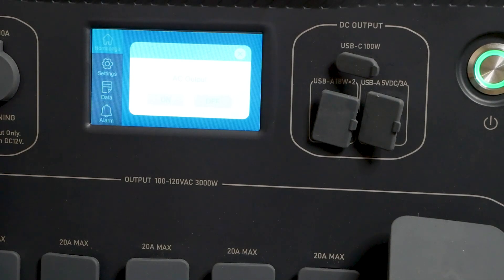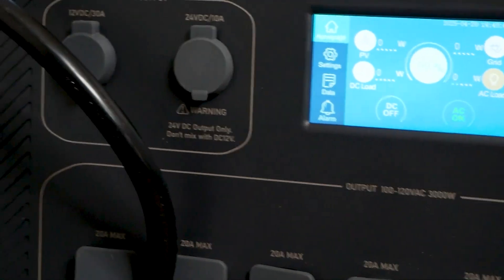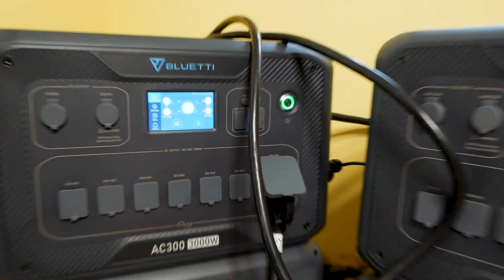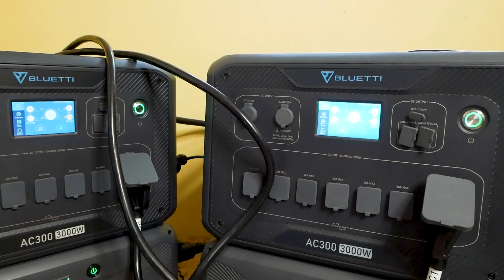Now we want to turn on the AC. You need to turn it on, then go over to the other one and turn that on as well. If you notice, it automatically turned the AC on — once you turned on one, it turned on the other because they communicated. So we got both on. This is the master, this is the slave for split phase. We're going to hook it up to the main power for the transfer switch for the house and see how much power we get output. We're at 99% battery.